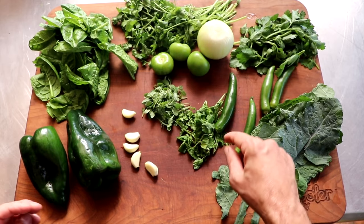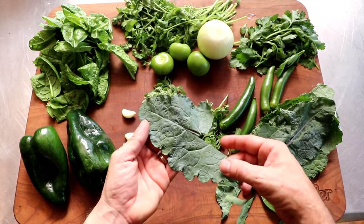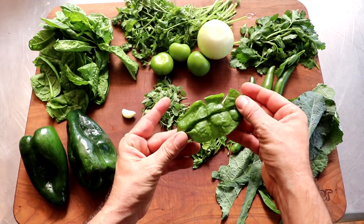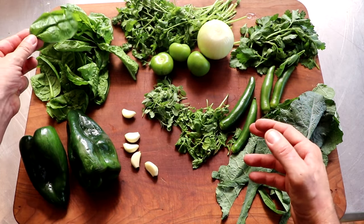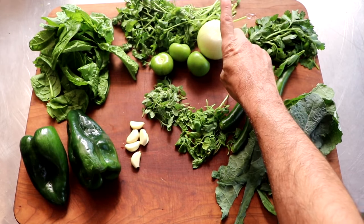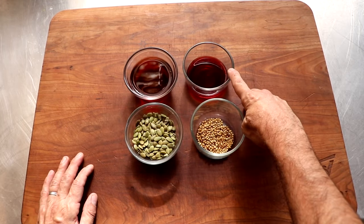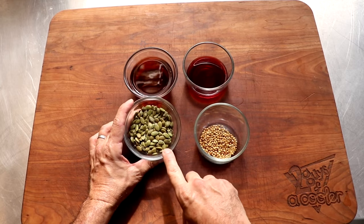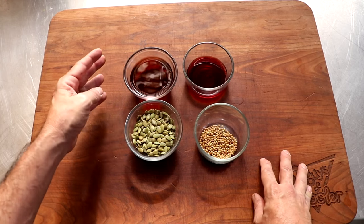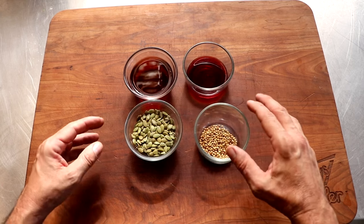We've got poblano pepper, fresh oregano, watercress, and serrano peppers — you could use jalapeño if you don't want it nearly as spicy. We've got a kale leaf known as dino kale or Italian lacinato. We're also using parsley, cilantro, tomatillos, and spinach. A lot of these ingredients can be substituted for something different — just make sure they're green. Keep the cilantro, keep the parsley; pretty much everything else you can do whatever you want with. We're also adding garlic and onion. The first key liquid ingredient is red wine vinegar, plus red wine. We've also got coriander seed and pumpkin seed, which we're going to toast. The red wine vinegar is going to denature the proteins of this sausage, giving us a loose and crumbly texture, much like traditional Mexican chorizo — so you need to be aware of that when making this recipe.